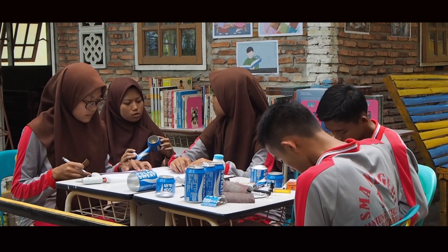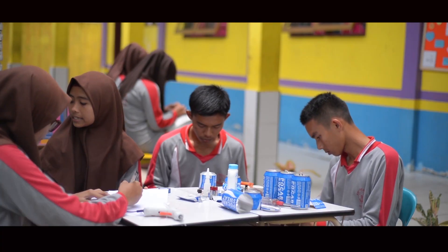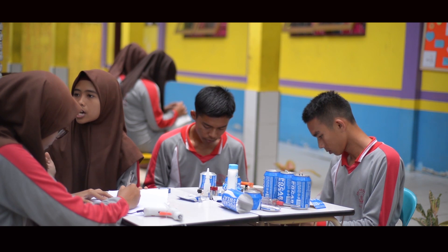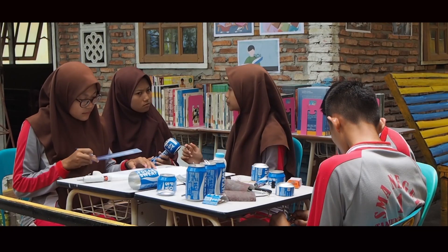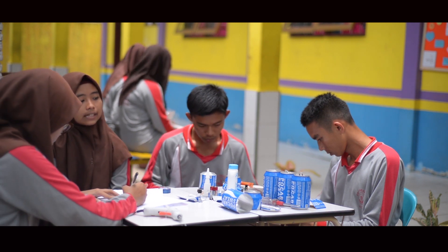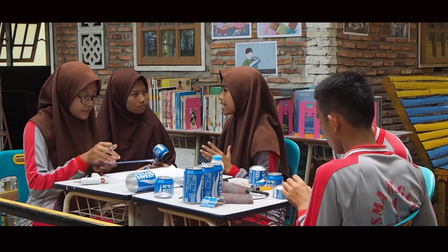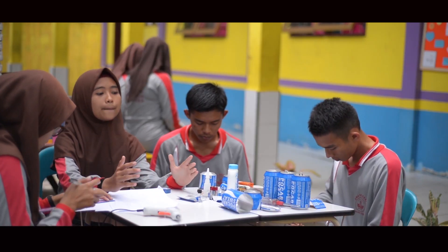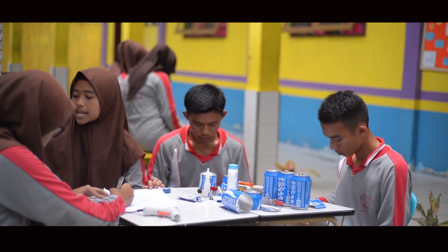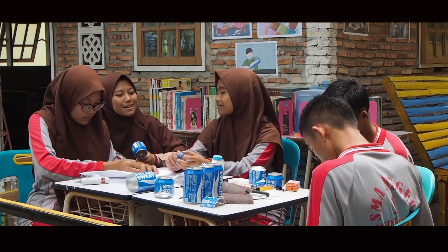Tapi ngomong-ngomong bagaimana ya cara pembuatan kipas angin dari kaleng bekas ini? Pembuatannya ini mudah, cuma kamu harus memahami tentang teorinya dulu. Materi ini kan tentang proses perencanaan usaha bidang konversi energi sistem produksi. Jadi kelompok kami sepakat untuk membuat kipas angin mini ini. Jadi penasaran, bagaimana ya cara pembuatannya?